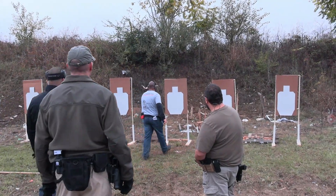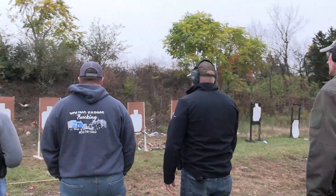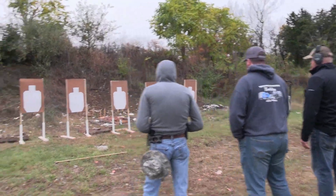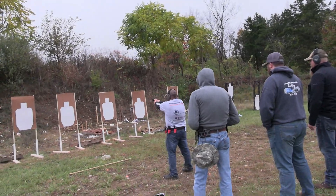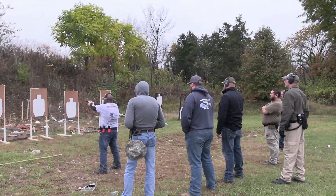You're going to aim center mass anywhere, and this is acceptable. Now we're going to do this from 9 feet. On the first whistle, you'll come out, you'll begin moving 10 to 2. As the target comes into your line of sight, you're going to break down.